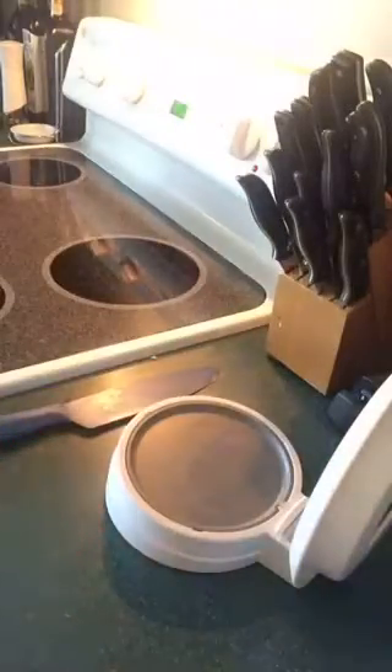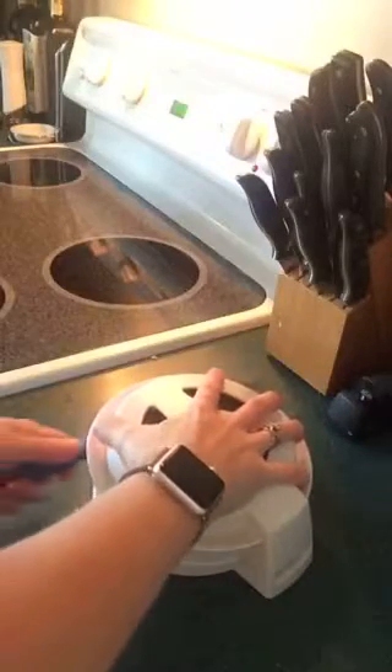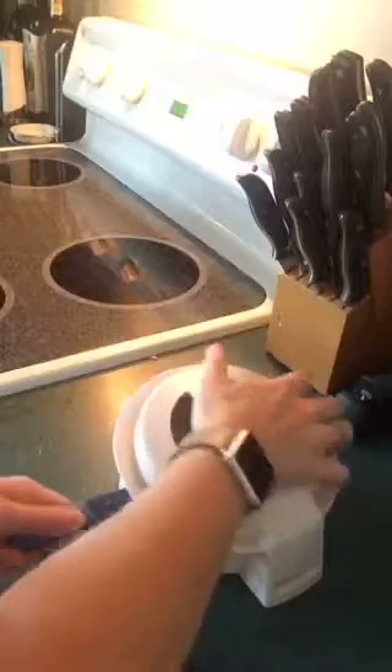Let me show you another one. I mean, these things are just absolutely insanely thick. So put them in there, close it up, you hold onto it, take the knife through.